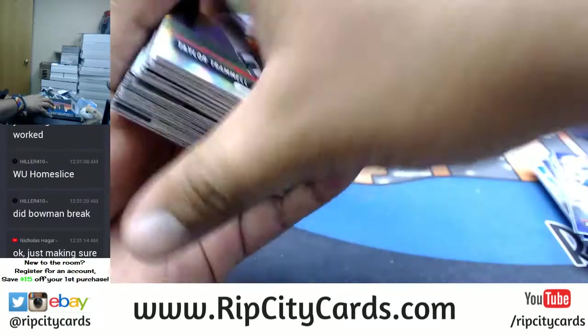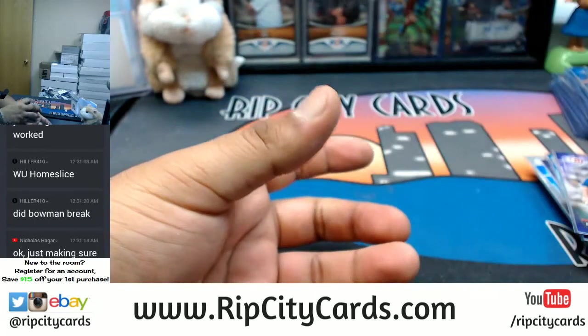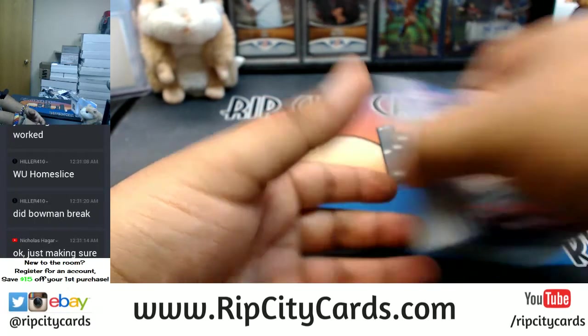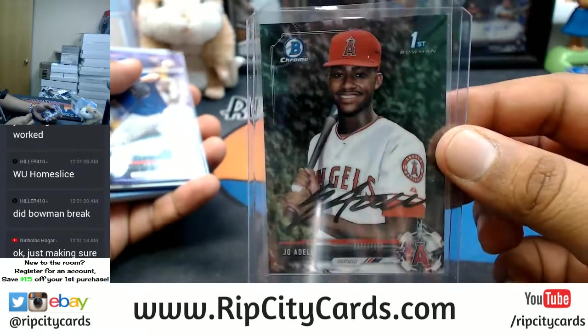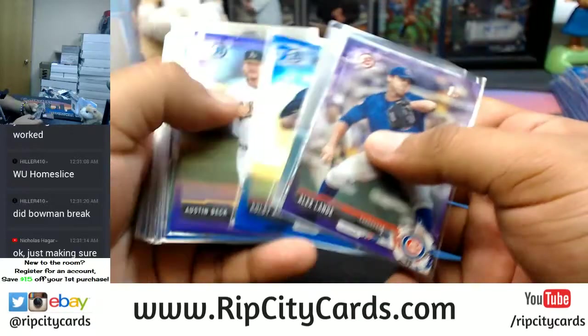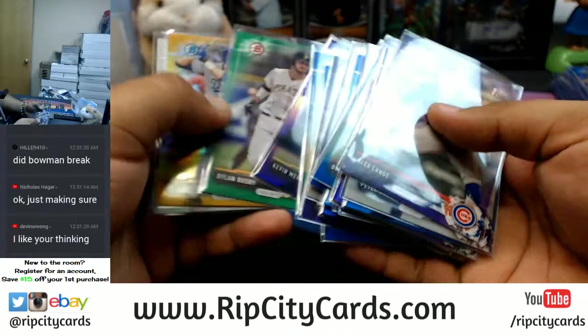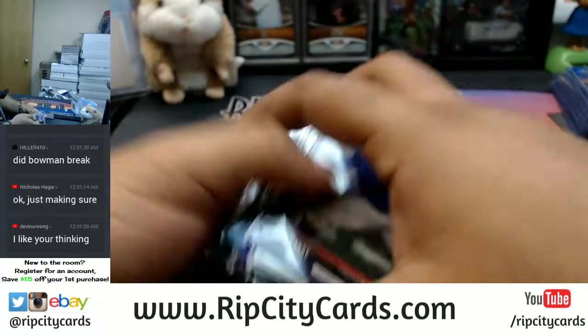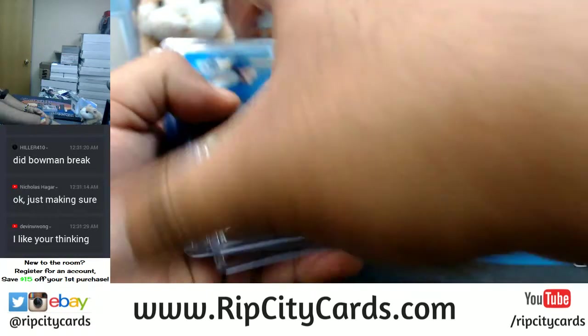All right, so that was the break. We hit this Joe Adele — I think this is a short print, that's not an actual auto, that's how the card came — curious. Got some color in here, mostly blues and purples, got a green and a gold in there, a few silvers. Blue Jays destroyed this thing.